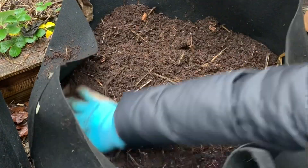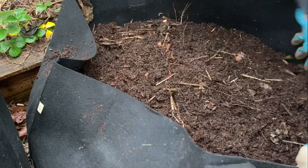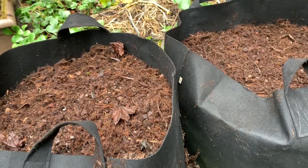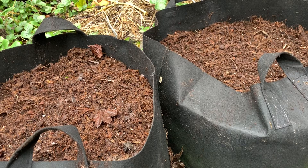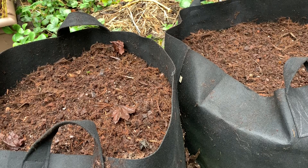No need to water because we're going to get a lot of rain and it's cold anyway. So if you're planting potatoes in the fall and winter, you don't need to water at all unless you live in a very warm climate. Since I planted Yukon Gold potatoes, they are a determinate type, meaning the tubers will grow at the same depth the potatoes were planted, so there is no hilling needed — I don't need to add any more mulch or compost as the plant grows in the spring and early summer.